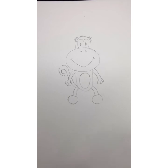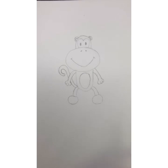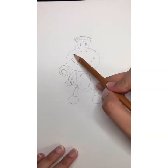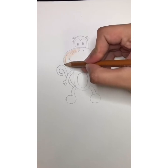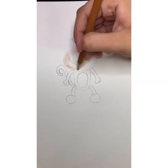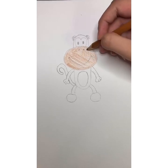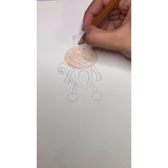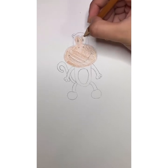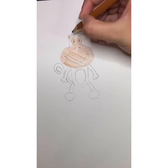Now that we've finished drawing our monkey, we're going to start coloring with some watercolor pencils. The two colors you'll need are a dark brown and a lighter brown. First, I'm going to use my light brown and color in the nose, making sure I'm coloring inside the lines. Once I've colored the nose, I'll take the same light brown and color in the heart shape on the face and the inner sections of the ears.